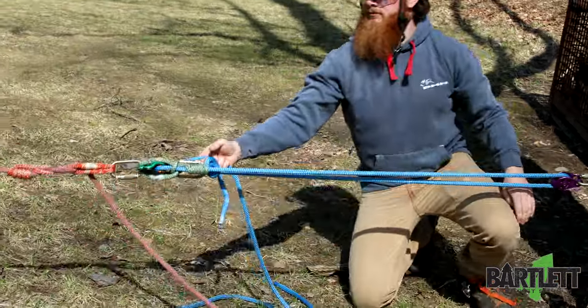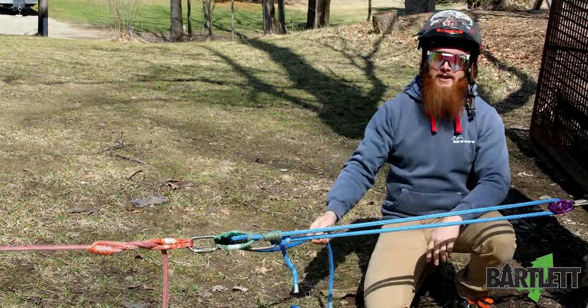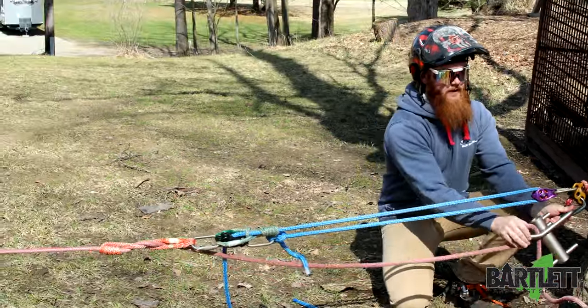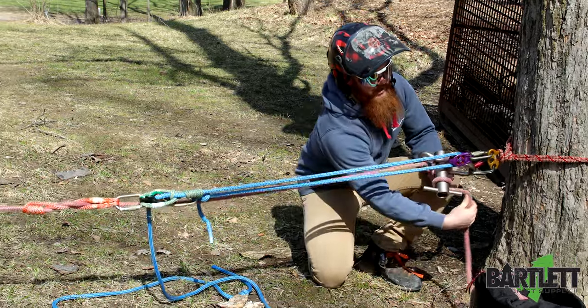So here I can pull whatever we're trying to tighten down. It's got a progress capture up top here, and then from there you're able to feed it onto your Porter app. You can lock that off.